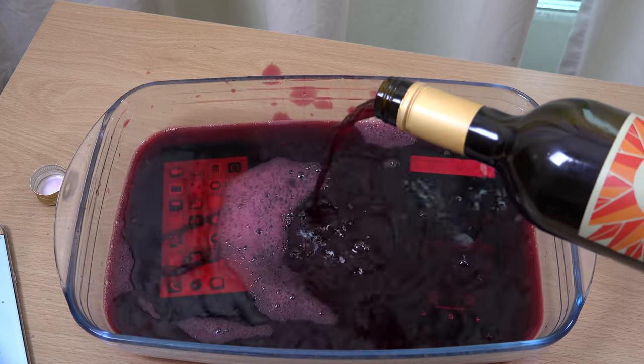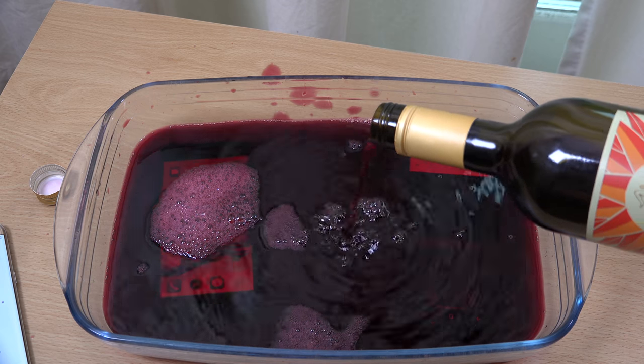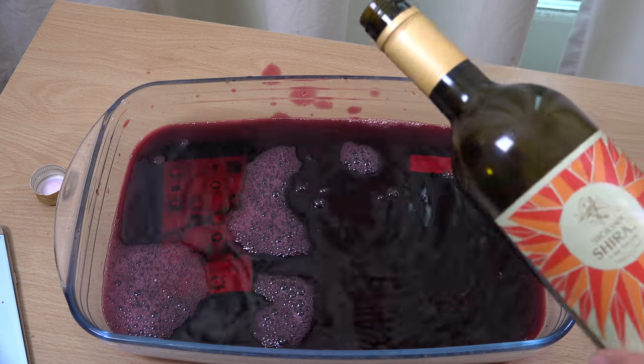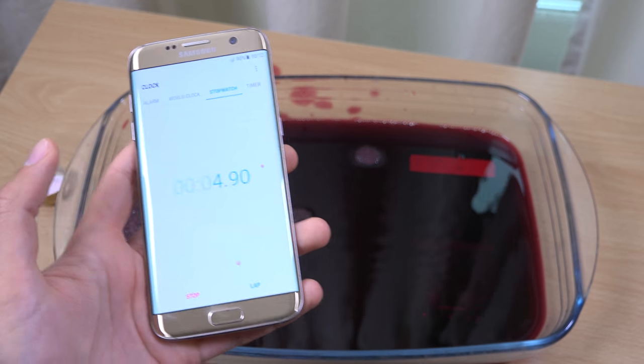Isn't that a delicious color, I've got to say. I'm getting it all over my table, which isn't good. Oh, that smell.